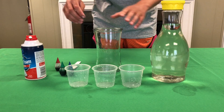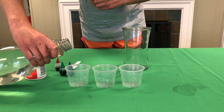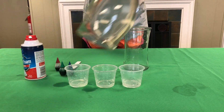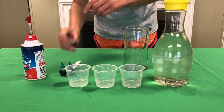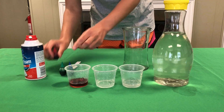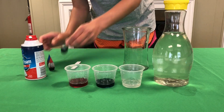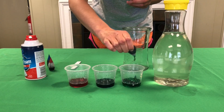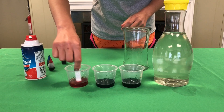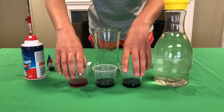Let's get started with the activity. First I'm going to take my three cups and fill them with a little bit of water. This is going to be used to make our color mixtures. I'm going to pour a couple drops of my food coloring in each. I'm using red, blue, and green. I'm going to give them a little stir, and then once you're done with that, put them aside.